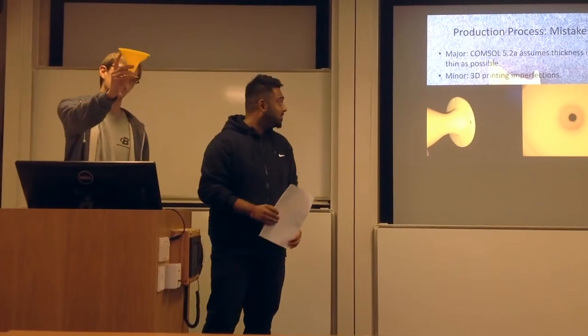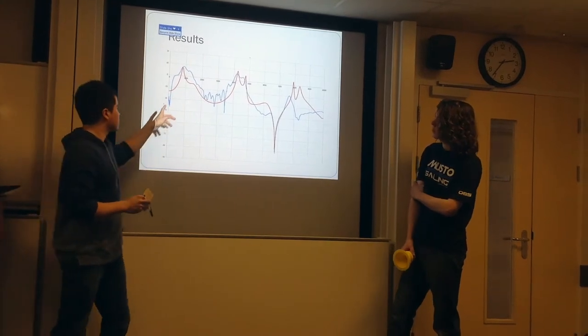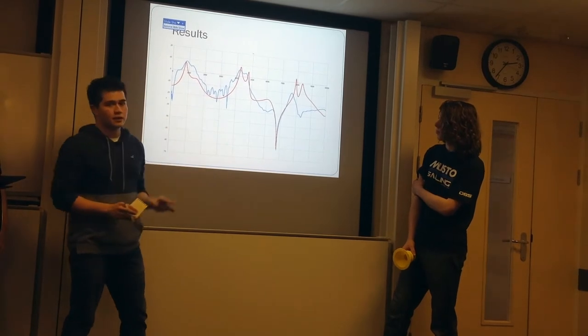Just before we reached the edge, it was too wide. The COMSOL results are exaggerated with straight curved lines, whereas in reality that's not the case.